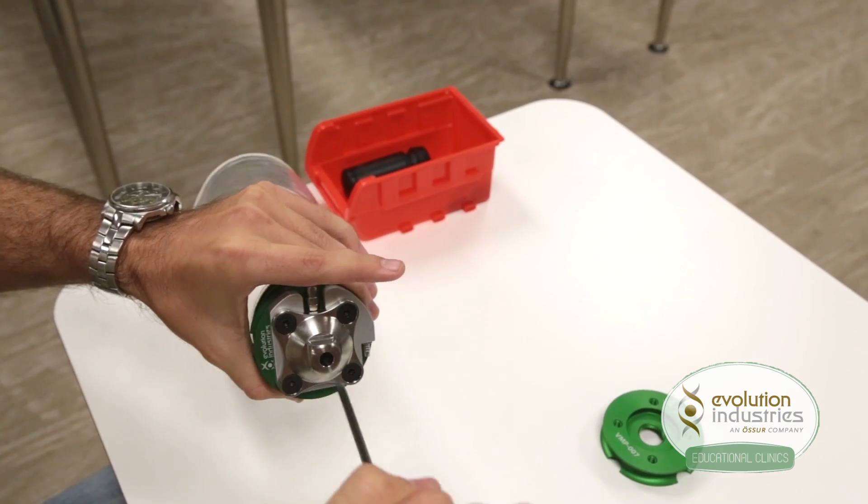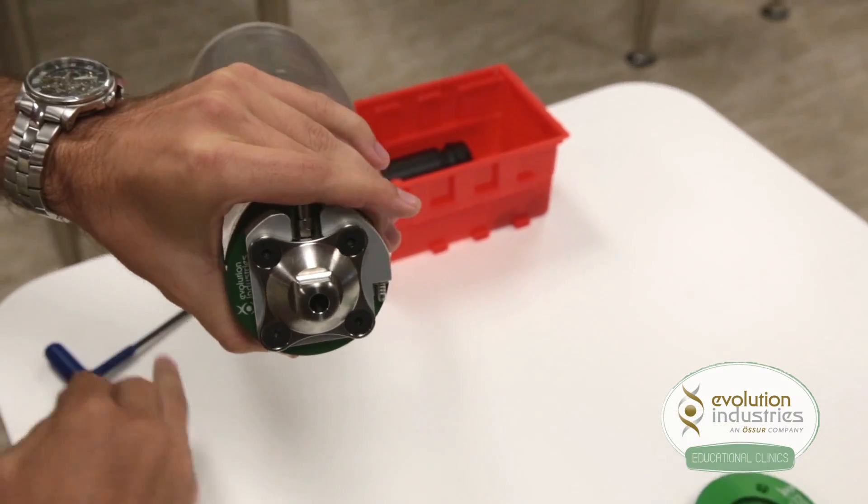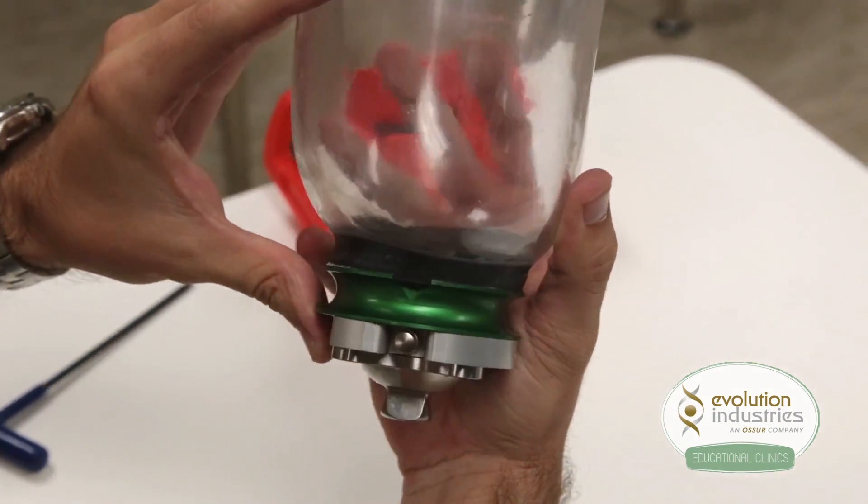Once the screws are tightened, inspect in between the plates to make sure there are no gaps.